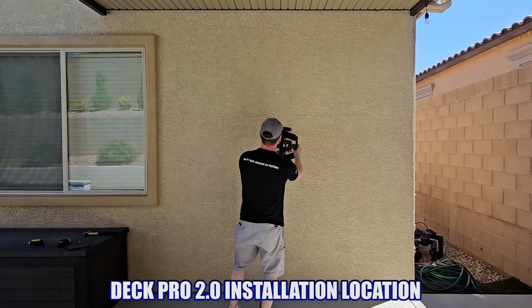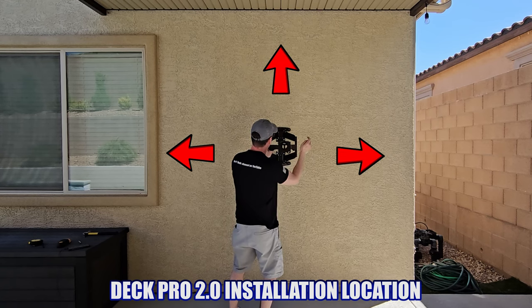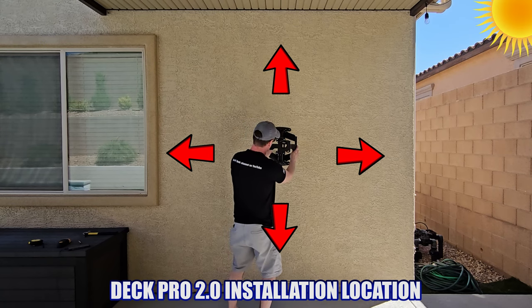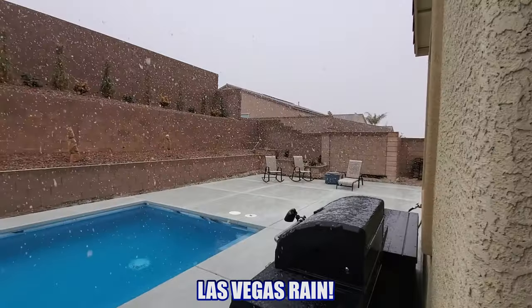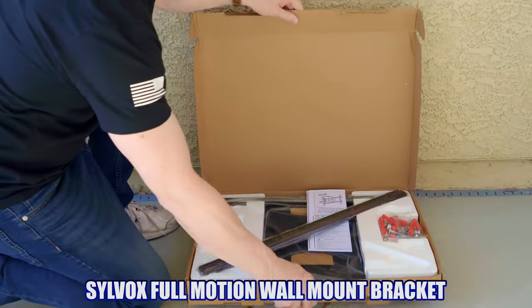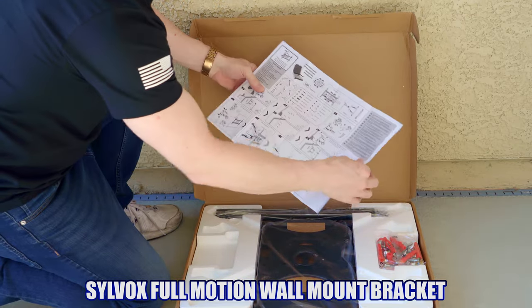The location we chose for the Deck Pro 2.0 is directly under a patio cover, centered vertically and horizontally. This location gives us partial sun at dusk and at dawn, and the rest of the day it's completely shaded. However, when it rains — and yes, it does rain in Las Vegas — this TV will definitely get wet, so cross your fingers that it's actually waterproof.